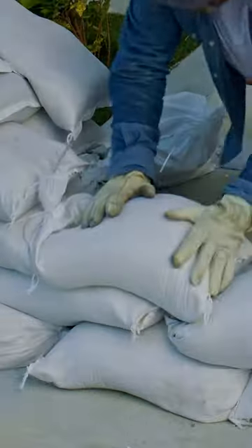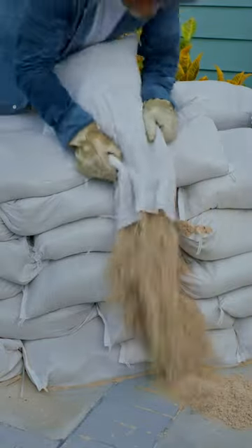This is how easy they are to move and stack. And this is what happens sometimes.